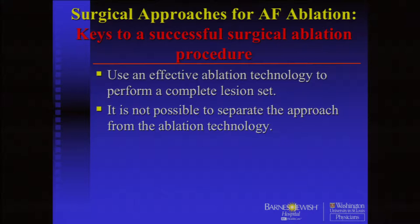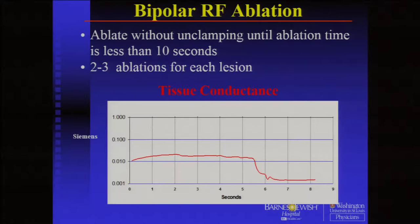The maze we use is a combination of bipolar devices. What we do now — and it's an approach we've developed over time — is we clamp the tissue and we ablate without unclamping until our ablation time is less than 10 seconds. We do two to three sets of that for each lesion of the maze. So we're generally doing about six ablations for each lesion.